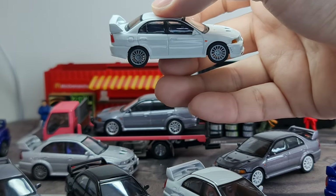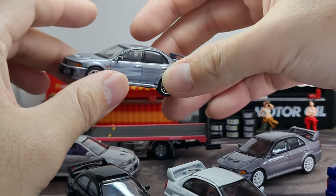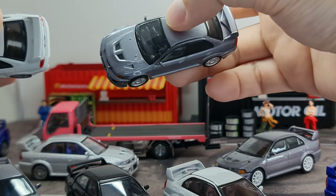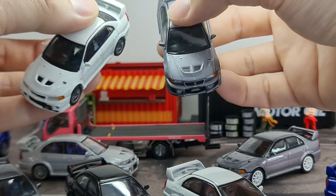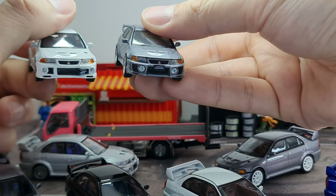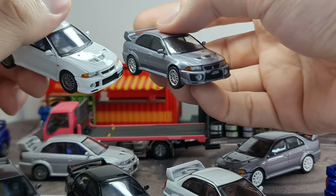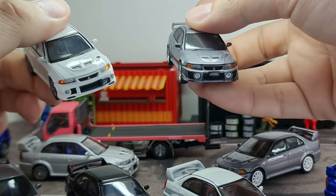These are actually based on the famous chassis number CP9A, which the Evo 5 is also on. The Evo 4 is a separate chassis — CE, I believe. From Evo 5 onwards it was CP. The major upgrade from 5 to 6 was the fog lamp being moved to the side. One of the most iconic things about the Evo is that, out of the factory, you get a huge fog lamp in front. From 5 to 6 they moved it to the side, mainly to improve airflow into the engine.